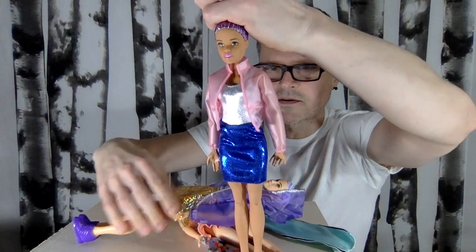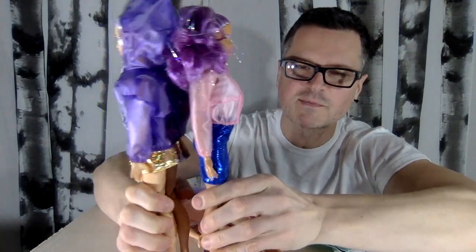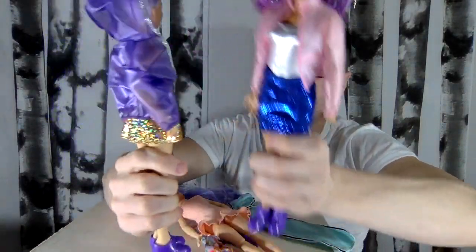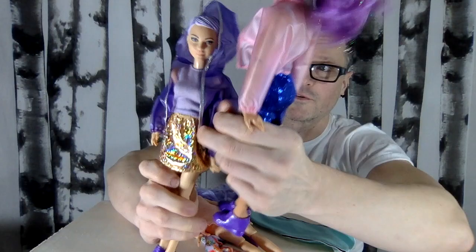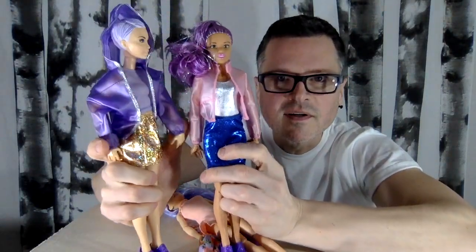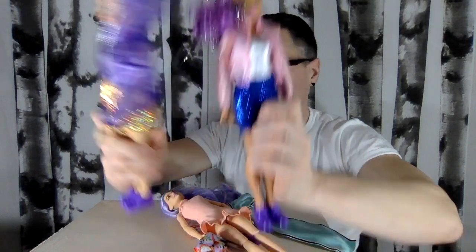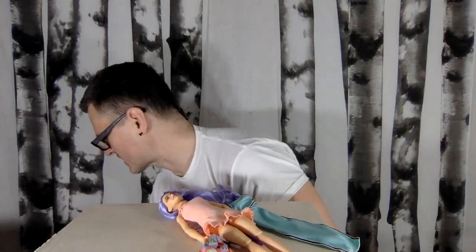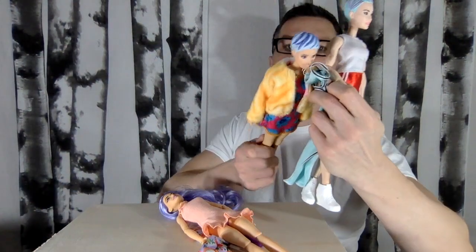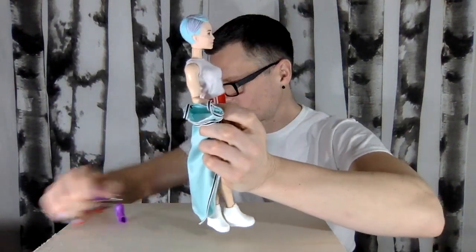Here's that jacket — maybe you want to check out my Jem and the Holograms Barbie customs, that's another video too. But this one is actually very different — it's more of a raincoat, which I like for the versatility. It might actually fit on a Ken too. These are two of my favorite coats — a good nylon jacket is kind of a good basic.